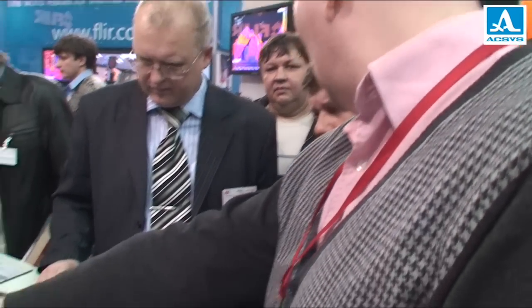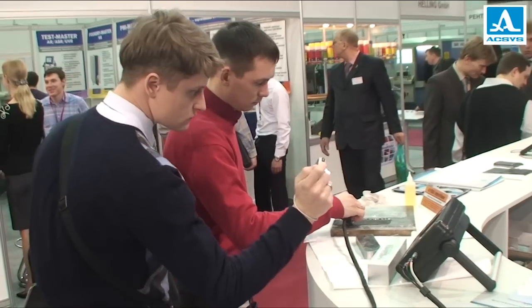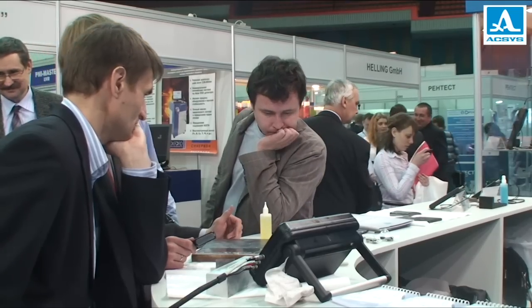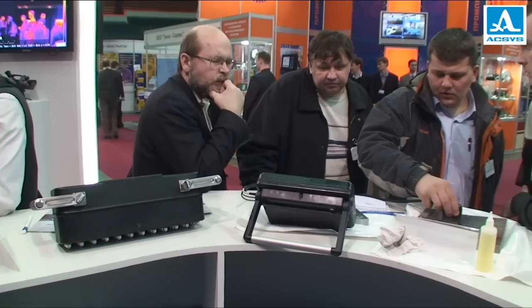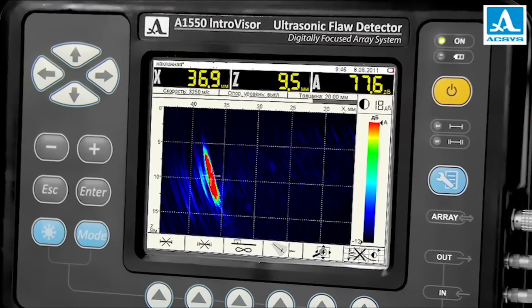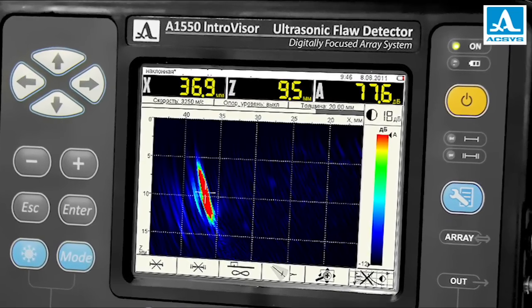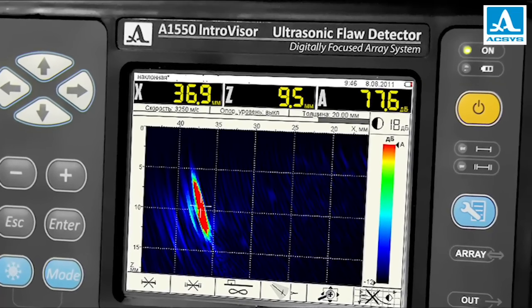It's evident that ultrasonic tomographs will come into common use soon. Gradually they will replace single-channel flaw detectors like color television once replaced black and white. The unattractive cost-quality ratio once prevented technology from changes which eventually became inevitable. The portable tomograph A1550 Introvisor was a real breakthrough. The Russian company Exus is bridging a gap between the present and the future, which is the dream of all NDT specialists worldwide.